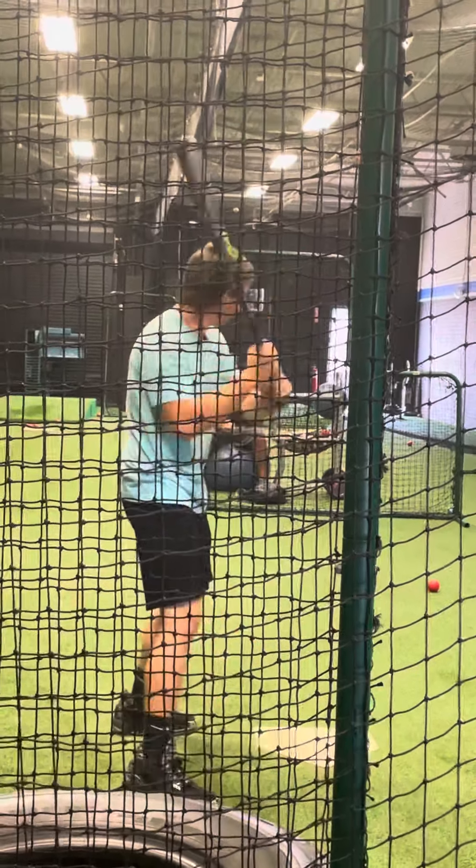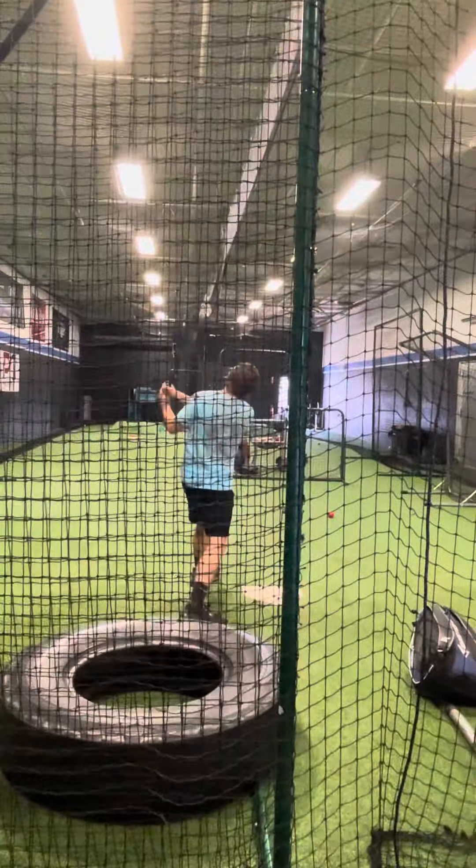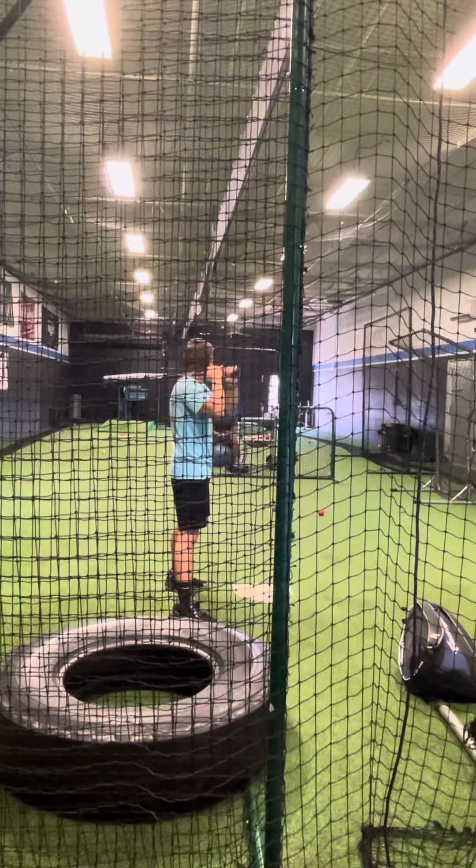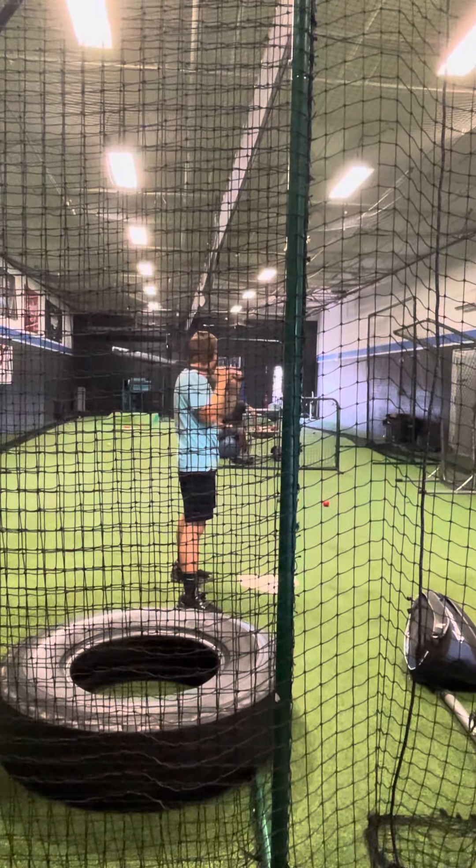That's all right. Good. You feeling a good full stretch back there? You're getting good separation? Okay, make sure you feel that. You should feel strong.